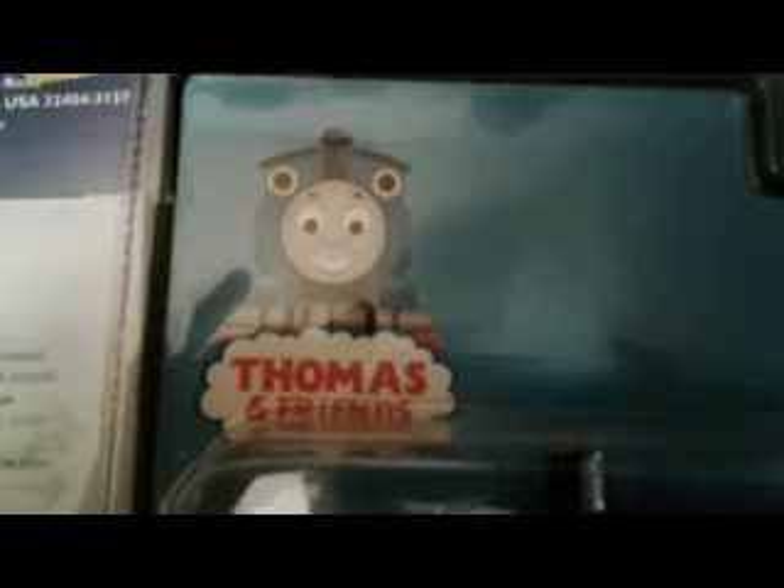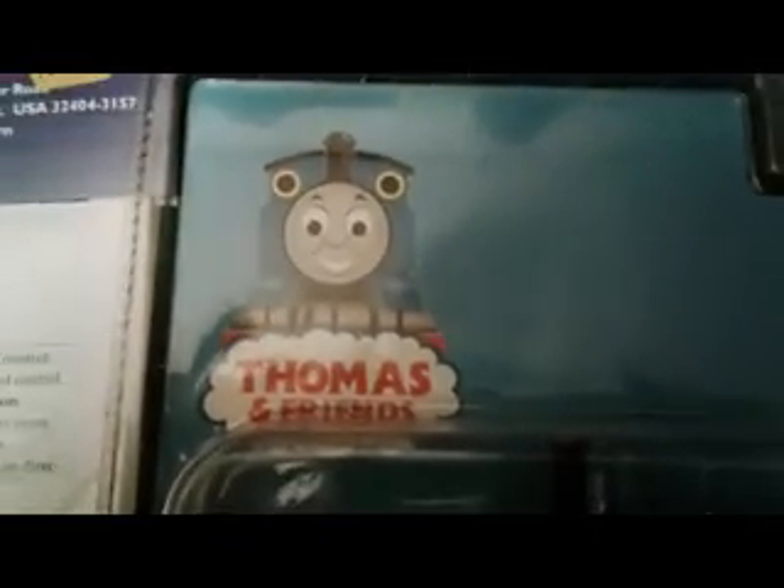Thomas was a big hit at the train show this year. A few years back I picked up Emily. Emily is DC and there's not a whole lot of room in the body for a decoder, but I found a Digitrax DZ126 — look at how small that is. I'm going to install it in Emily so for our next season show, or if we do something public, I'll have Emily to run as well as Thomas.